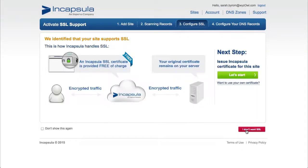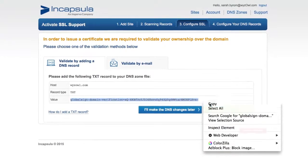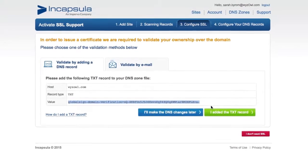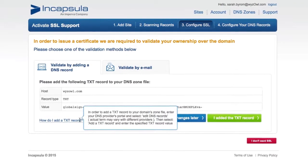Click continue, and now you're ready to ask Encapsula to issue you a new SSL certificate. Next, copy the code and add it as a text record to your DNS zone file. Don't worry, this is completely safe and won't cause any technical complications.